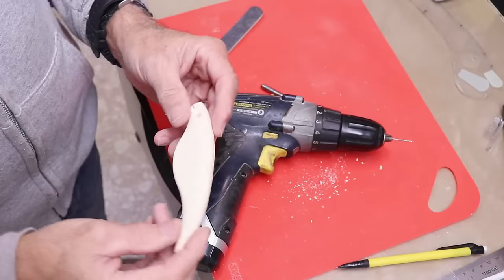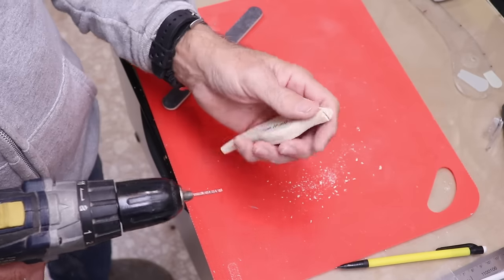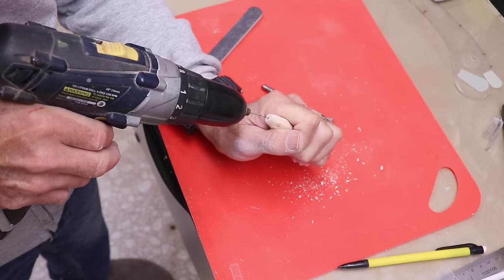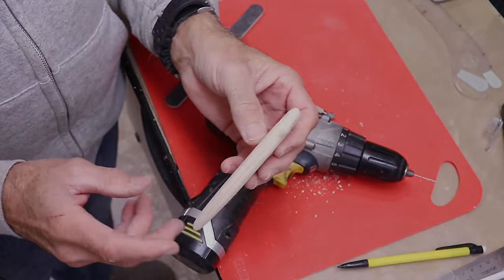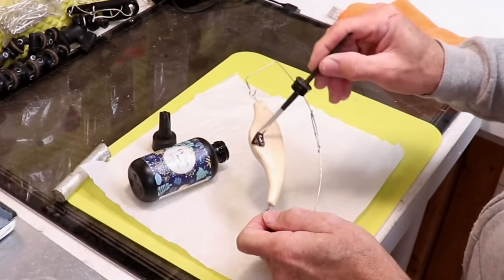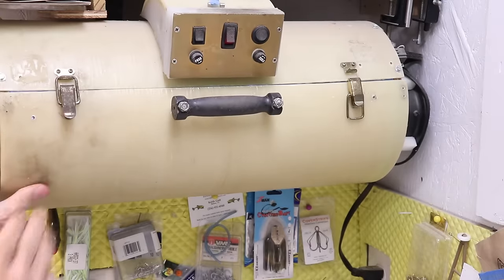Next I want to give this thing a really light clear coat. I'm going to drill some little temporary holes where the tie-on eye and the tail hook are going to be so I have a way to hold on to it. I'll put some temporary wire loops on so I can hold it and get some clear coat on there — I don't want to put too much, but I definitely want to fill in the grain. It's in the UV chamber now — I just need to turn the lights on and give it about 30 minutes.